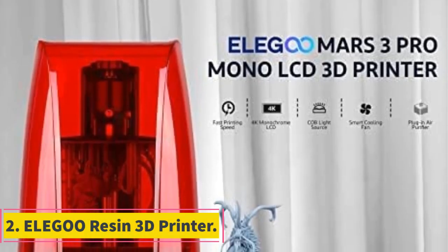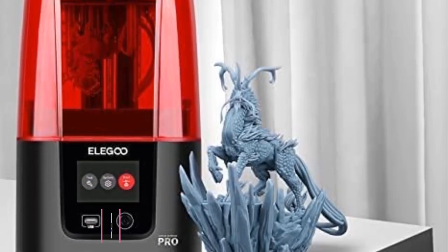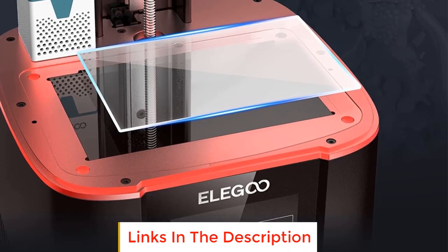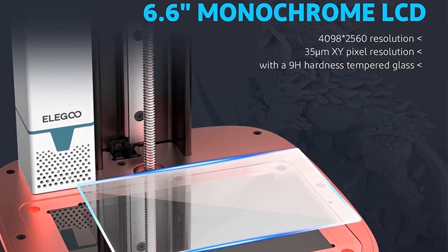Number 2: Elegoo Resin 3D Printer. The Elegoo Resin 3D Printer is an advanced and feature-rich 3D printing device designed to deliver high-resolution prints with exceptional quality and efficiency. It boasts several key components that contribute to its superior performance.